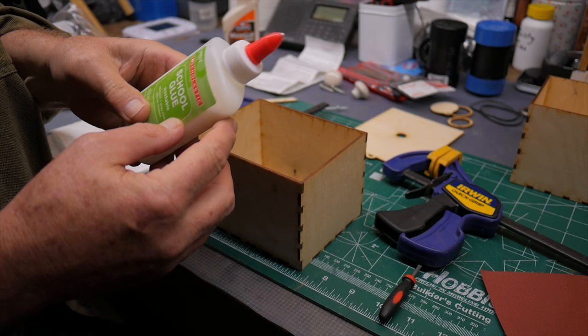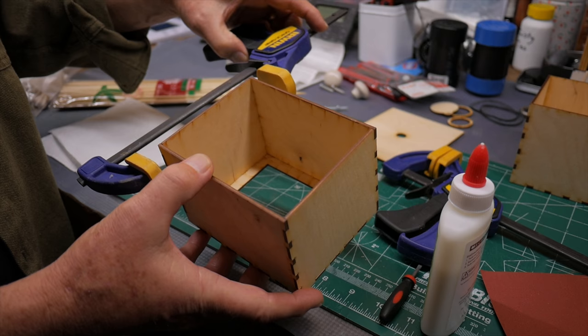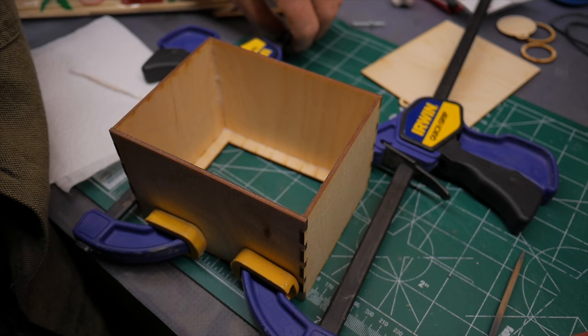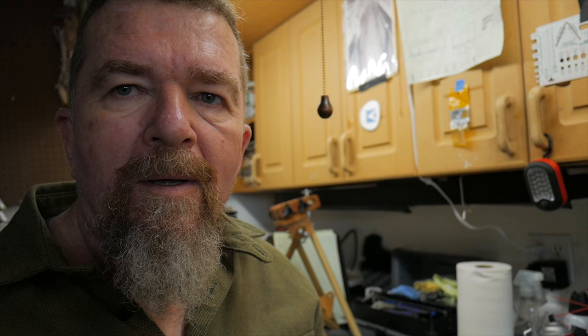Instead of the carpenter's wood glue with a blunt applicator tip, I'm using school white glue with a fine point to get glue directly down inside the box. Because of my excessive filing, one of the panels is a little bit loose, so I'm probably going to have to clamp the box together while the glue dries. This kids' scholastic brand white glue with its little applicator tip was a lot easier for placing the glue. I'll let this sit and cure.